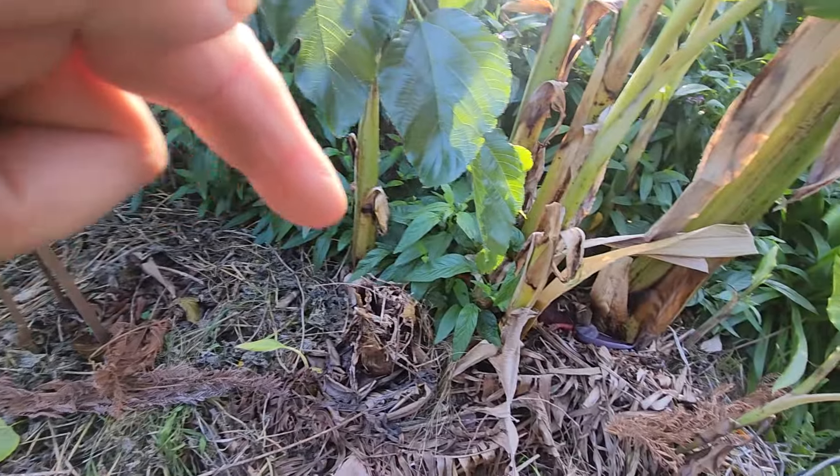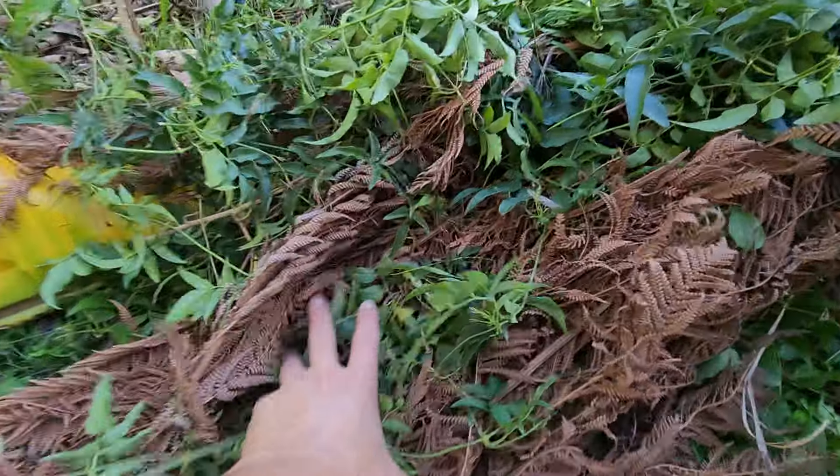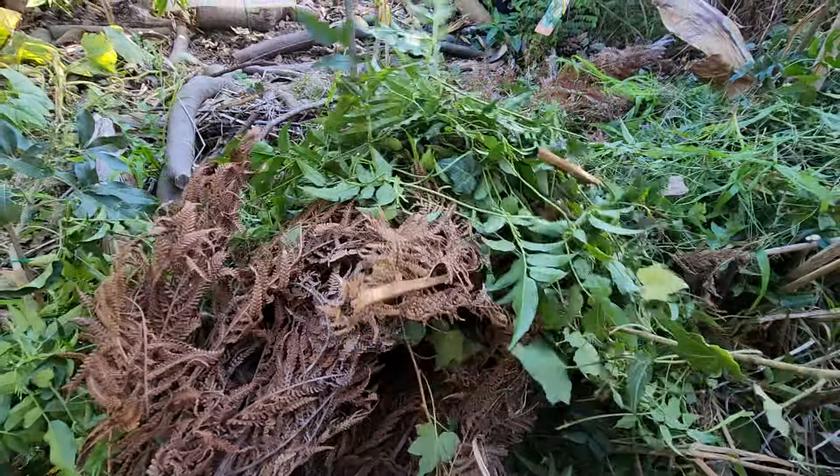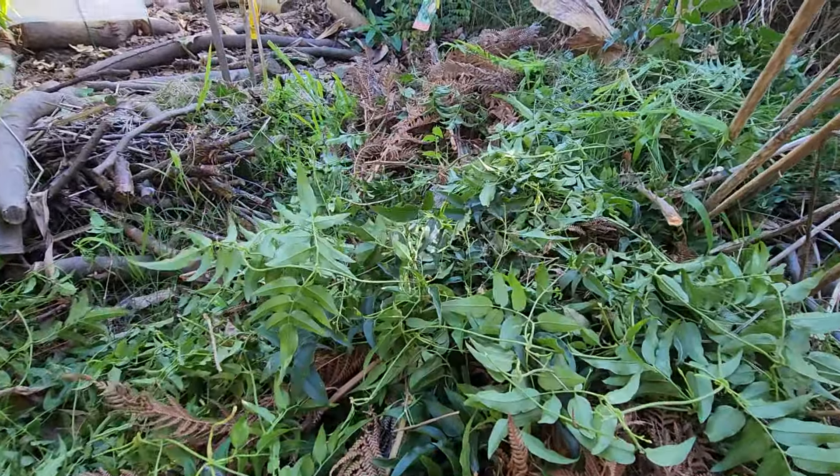That's what I feed my trees — just mulch. I don't buy fertilizer. You've asked me many times what do I feed my trees: mulch and cuttings, the kind of stuff I did today. The last two hours of work — that's what I feed my trees.